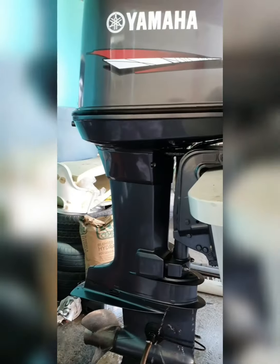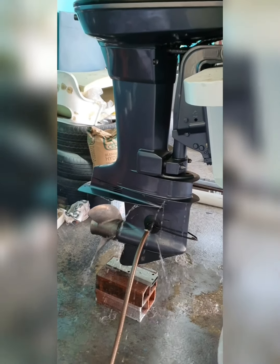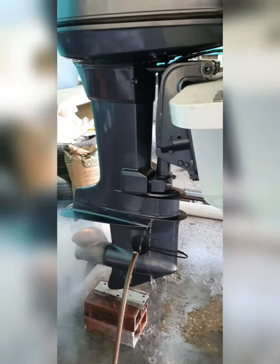After that, we started back up the motor to ensure everything was working properly after we completed the final bit of rigging.